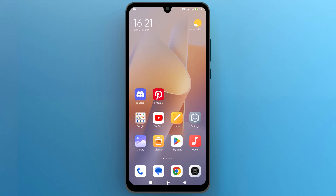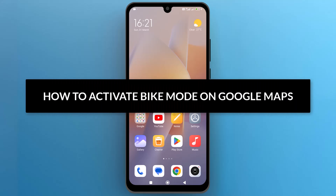Hello everyone, in this video we will see how to activate bike mode on Google Maps. So let's get into it.